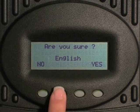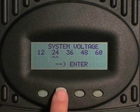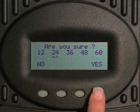Press enter. Select enter again to select English, or select to change the language. Are you sure? Yes. Move the arrows to select your system voltage. Press enter. Are you sure? Yes.